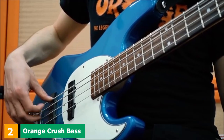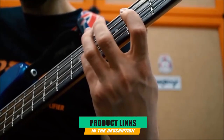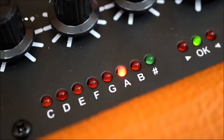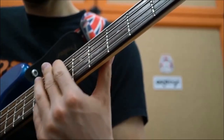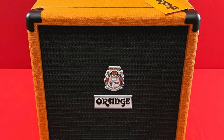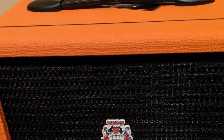Moving on to number 2, the Orange Crush Bass 25W Bass Guitar Combo Amp. For those familiar with British rock history, Orange needs no introduction. Associated with the psychedelia of the late '60s and early '70s, the bright orange tolex and growly tones of Orange's amplifiers are an iconic symbol. The Orange Crush 25W is another great option for the bass player who needs features for bedroom solo practice and small rehearsals, with the added style of Orange's classic aesthetic.